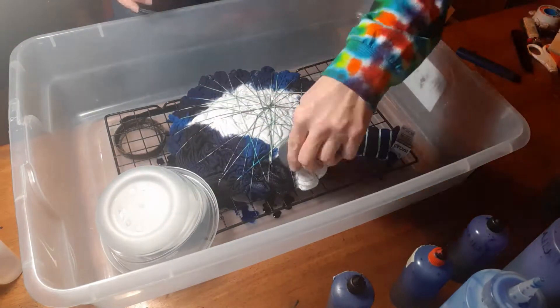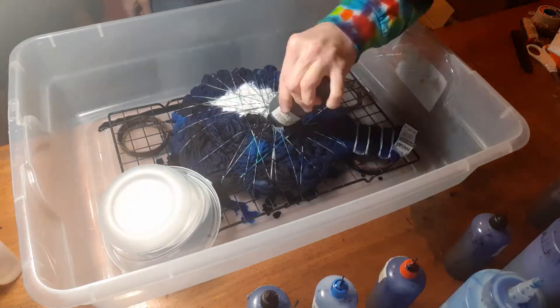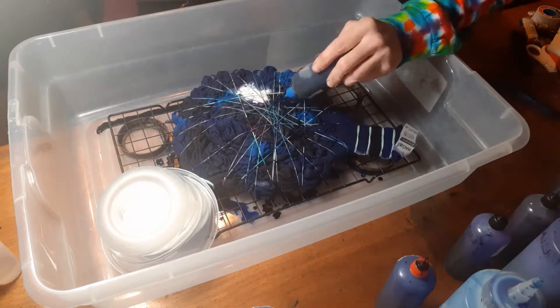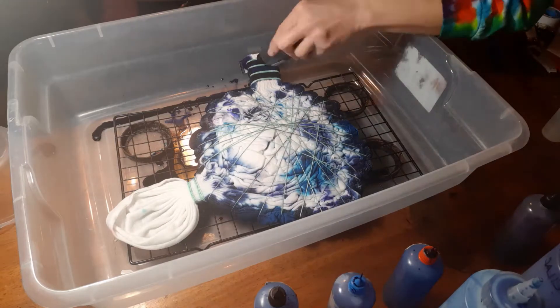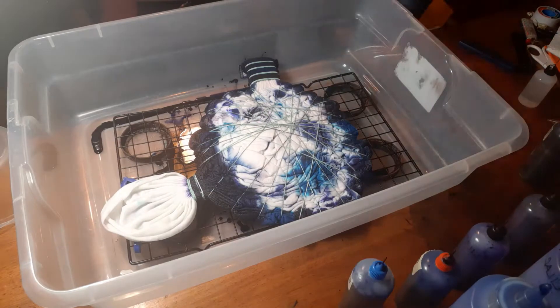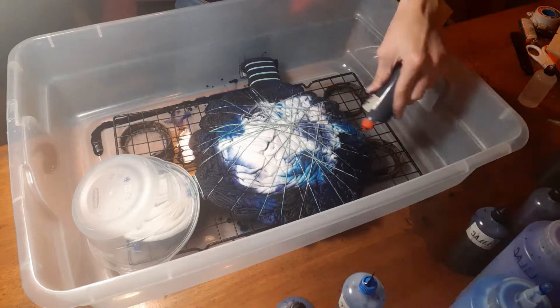After the shirt is completely dyed, I place it in a bin, cover the bin, and let it cure for at least 48 hours. I always cure my dyes for 48 hours because the dye remains active for 48 hours, so you don't have to worry about any transfer of color in the washer — like the dye going onto the white area — and you also get the full color when you let it cure for 48 hours.